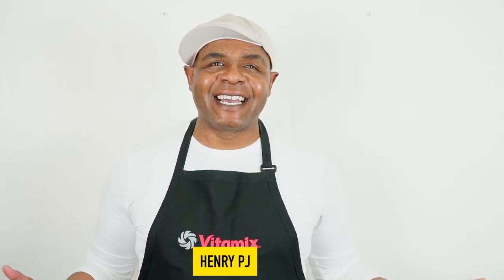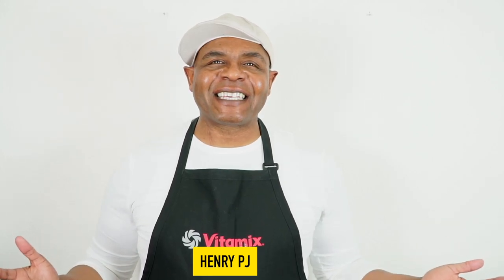When you open up that new Vitamix, the first thing you're thinking about is making healthy recipes — healthy soups, frozen desserts, peanut butter — but don't forget about the kids. They want some fun drinks too, especially milkshakes.